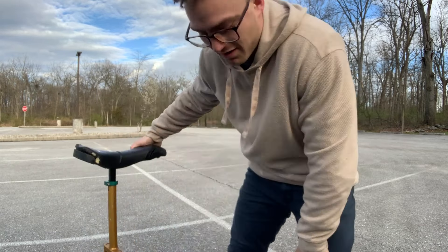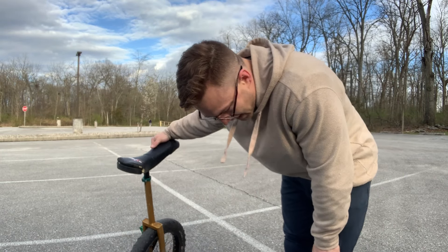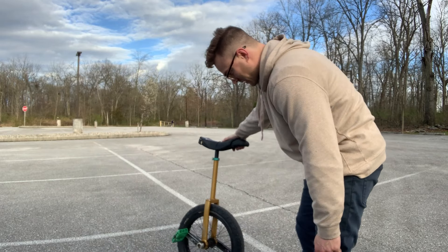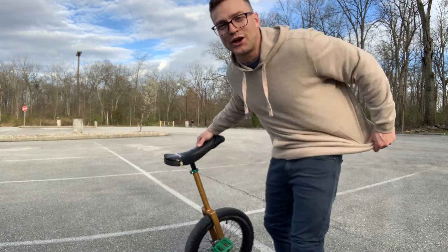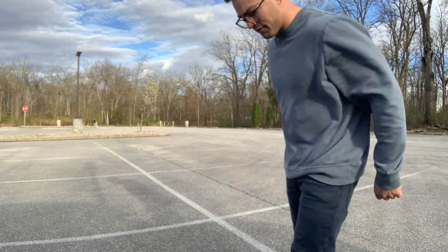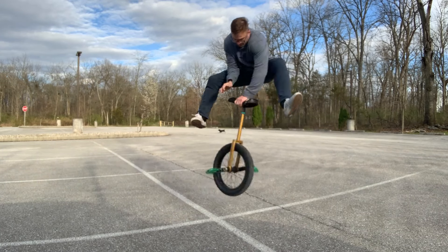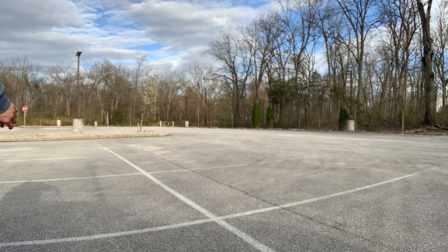I'm noticing that the first thing starting to hurt is my feet and my toes. I'm not used to it. I want to get this next try though — I'm really close. I wasn't planning on doing this, by the way. I just wanted to come out and relax, try some of my old tricks. Maybe if I lose this sweatshirt I can do it first try — it's weighing me down. I feel light as a feather. First try without the hoodie. That felt clean too.